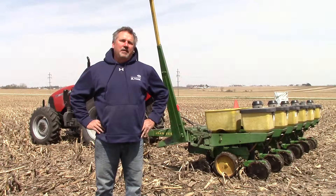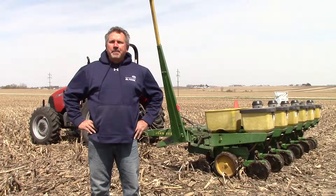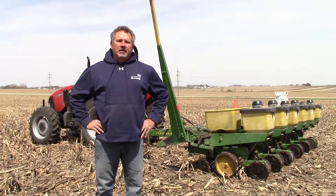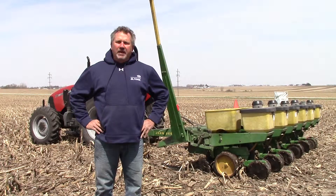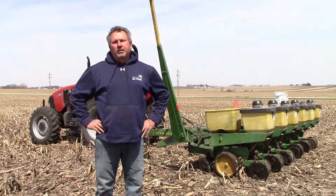We're going to have a 15-inch versus 30-inch row comparison. And then later on this summer, we're going to spray half this plot with fungicide and see if we can get a varietal reaction and a whole-field yield advantage by applying fungicide. We'll share those results with you this fall.